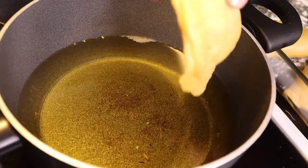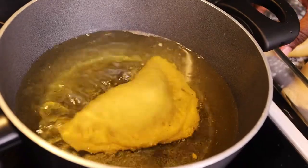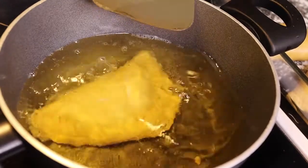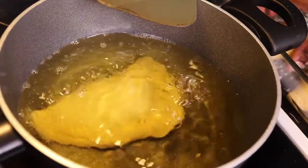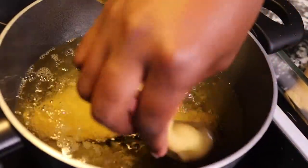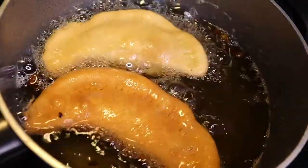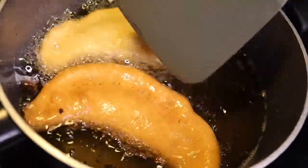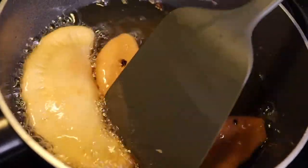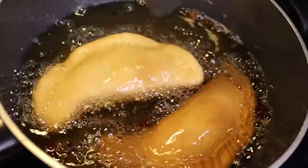So I'm going to deep fry our meat pies. You want to deep fry them until they're a golden brown. It's best to put them in oil that is already on high heat so that they don't soak up a lot of oil.